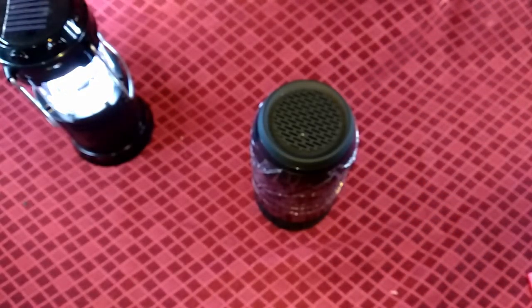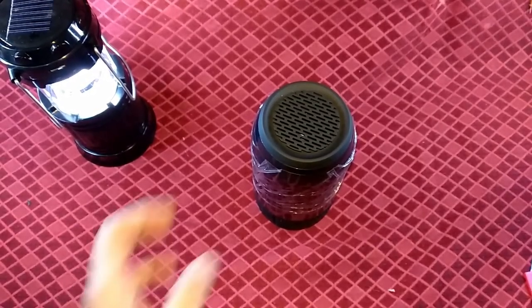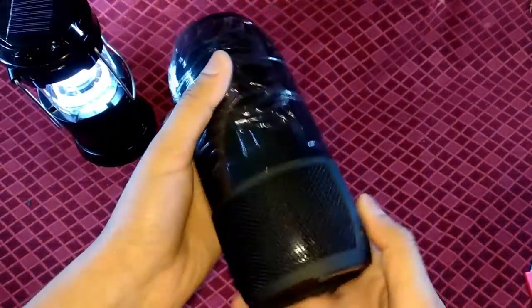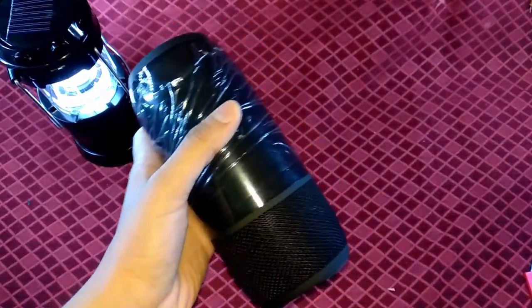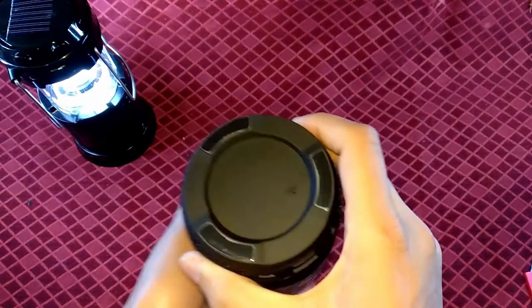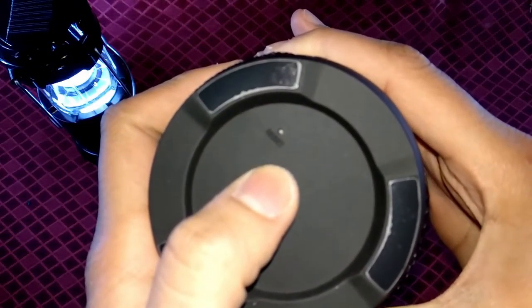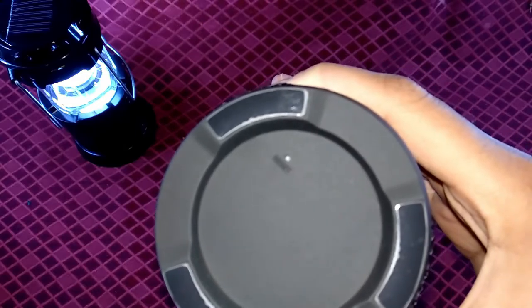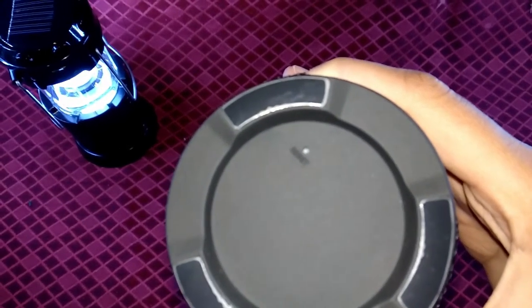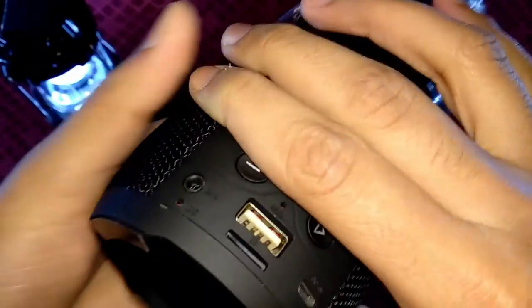Here I will remove the speaker from its packaging. As you can see, I have removed the speaker. The packaging was good to protect the speaker so that it is not damaged. Here I have a plastic foam form protecting it.